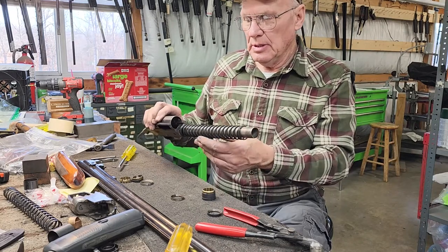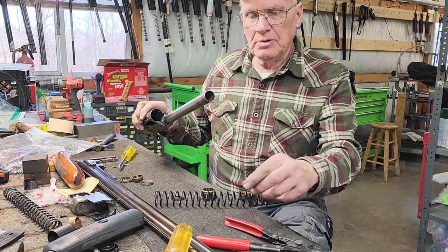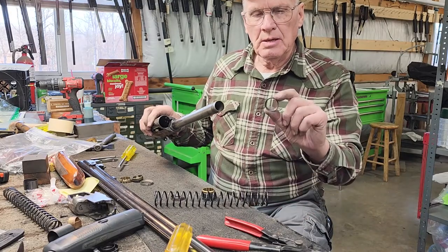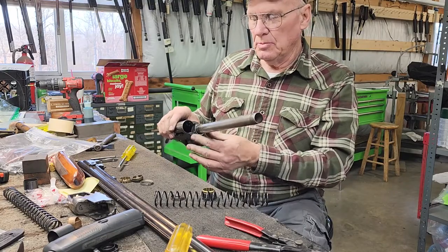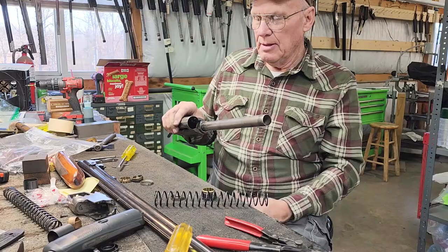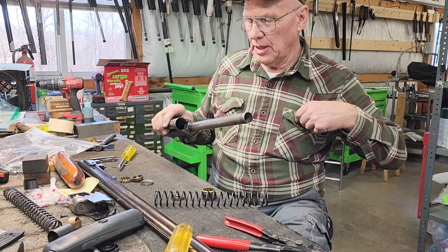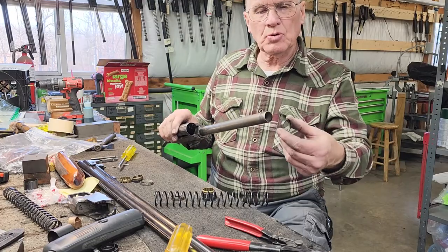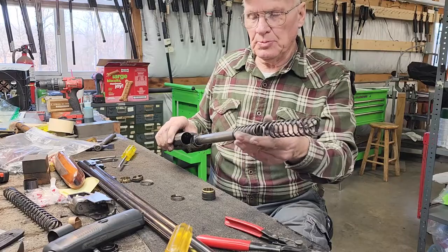Now if you want to shoot light loads in that gun, I don't care what you've heard out there on the internet — here's what you do. Take all that off. Take your steel ring, turn it upside down with the bevel down so the flat is on top, and slide it on your tube. This is your storage spot right here. If you put it in your pocket, your wife's going to find that in the washer in a few days.